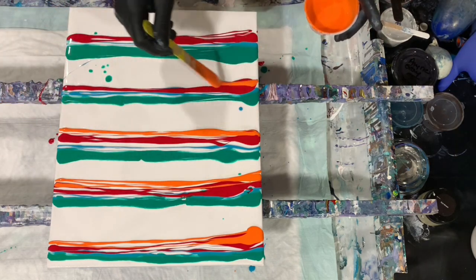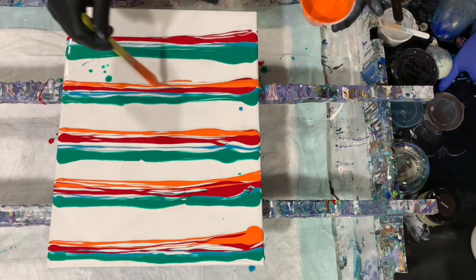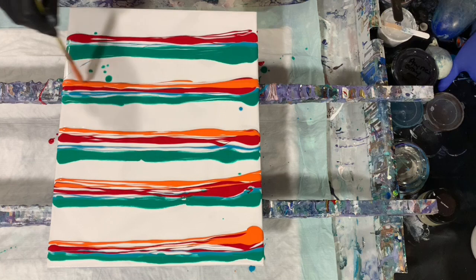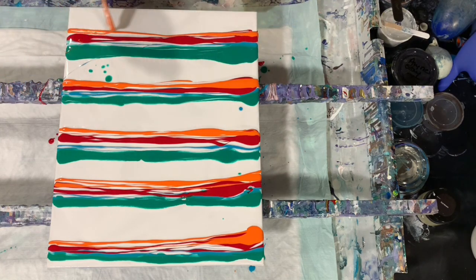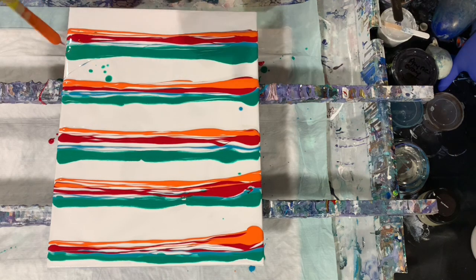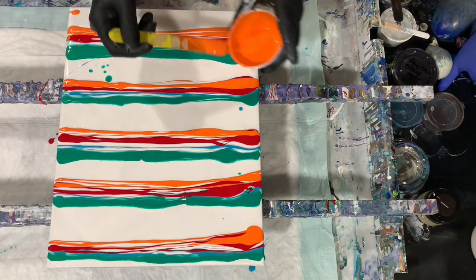Another color that gives a pop is orange. An artist that I watch quite a bit who does a lot of swipes is Chilly Cube — that's G-I-L-L-Y, Kube is K-U-B-E. If you ever get a chance you can check her channel out. She does a lot of really nice swipes and she does a lot of balloon kisses and balloon rolls with her swipes also.